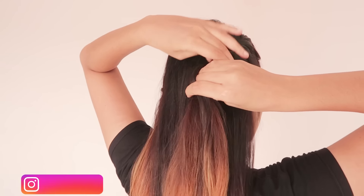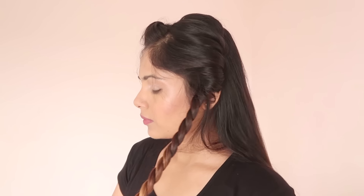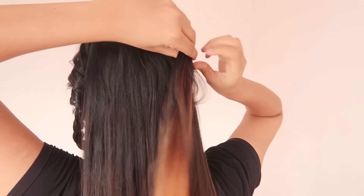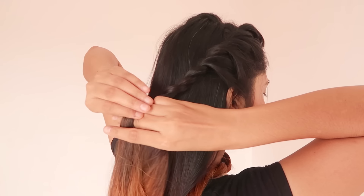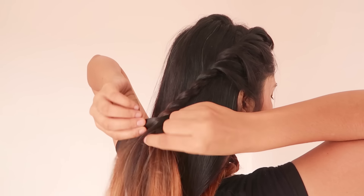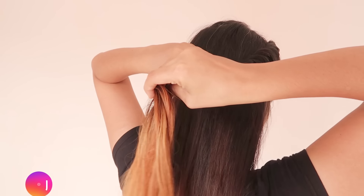Now we will release the base and add the same collage to the end, securing the base with the seam.